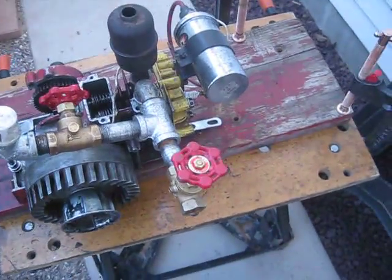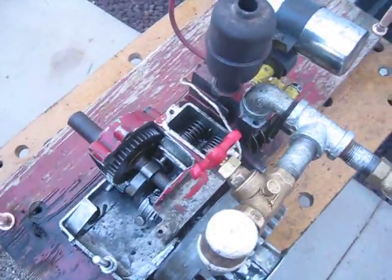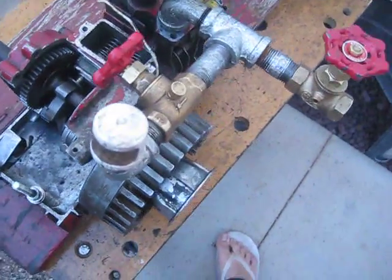In this video I'm going to show you how to wire an automotive coil to a small engine. This only works on engines with points and condenser ignition.